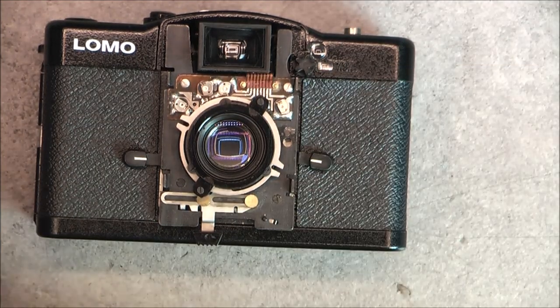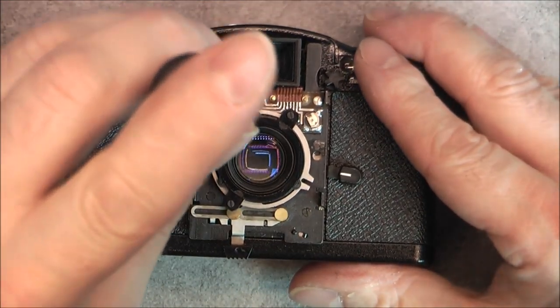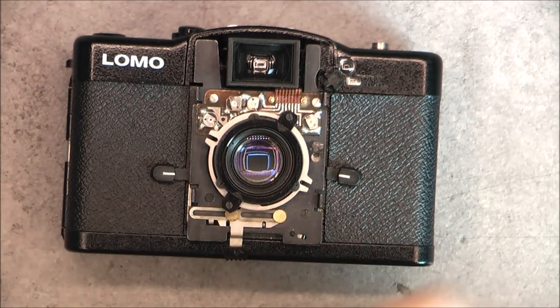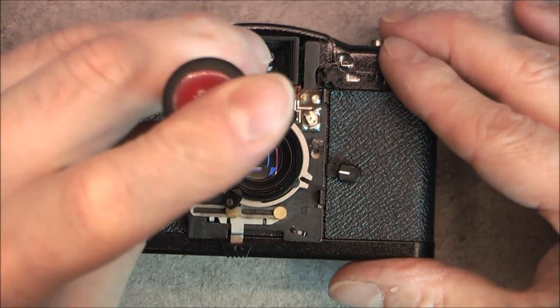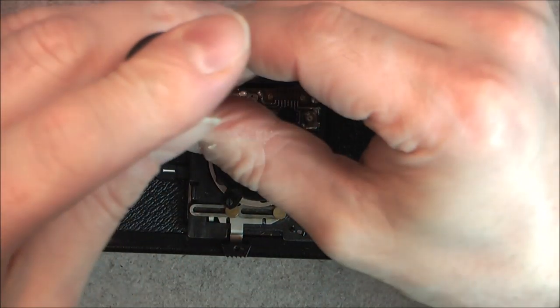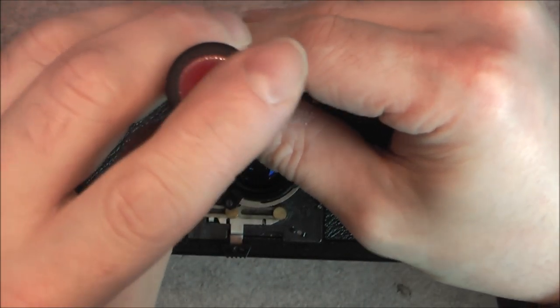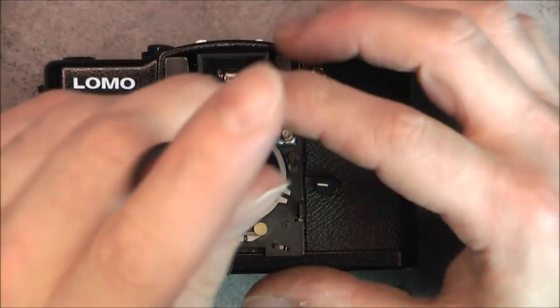It is a one-way process because I cannot put this thing back. I have too many things anyway. It was once considered a collector camera, but it looks like... if I want to find another one it will not be difficult at all.